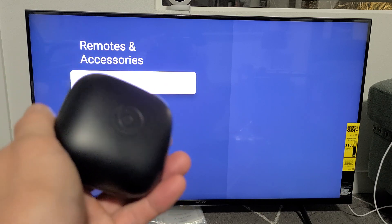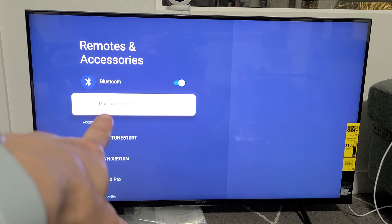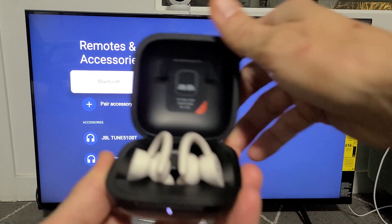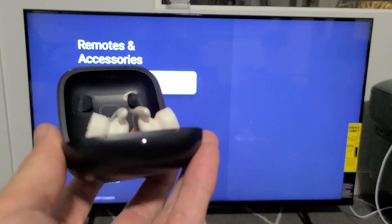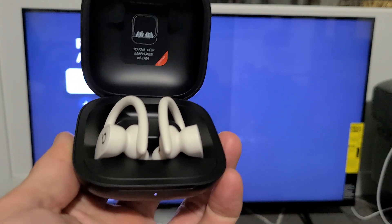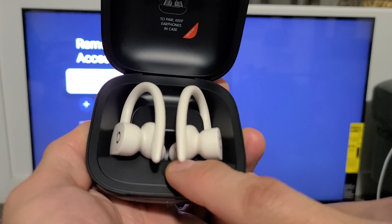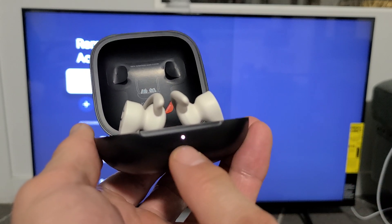We're going to put the Powerbeats Pro in pairing mode first, and then go down and click on Pair Accessory. You know it's in pairing mode when it has a white blinking light. If you have a solid light, there's a button here — just press and hold it for about five seconds until it starts blinking white.